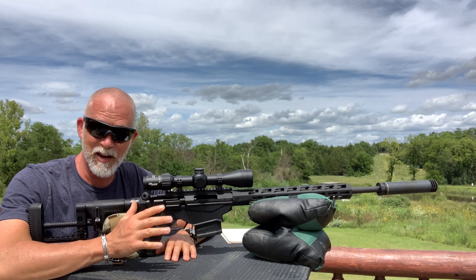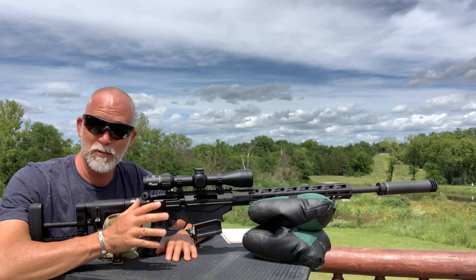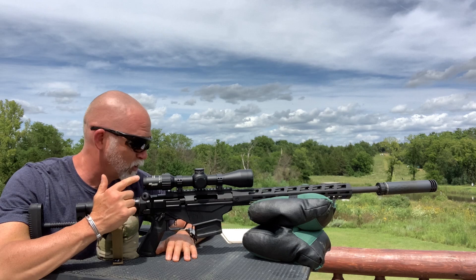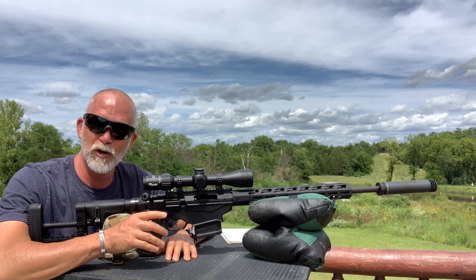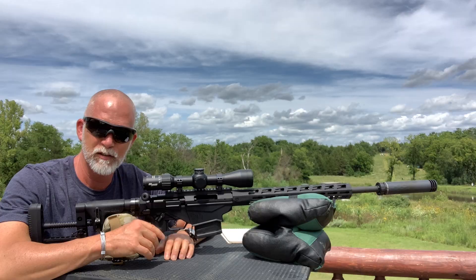KISS, guys — it is KISS. A lot of times I like shooting steel. I can still hear it at 500, but once you get out to 1,000, there's a good chance you're not going to even hear the steel. So I wanted to show you what it could look like if you're shooting steel. These are a bit shot up — all you've got to do is get some white spray paint, toss it on there, and you're good to go. It's just like shooting a target.